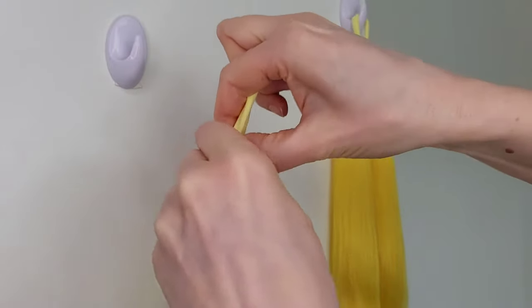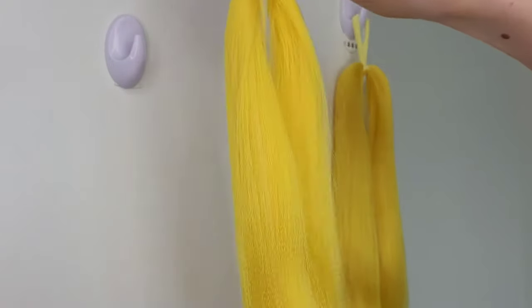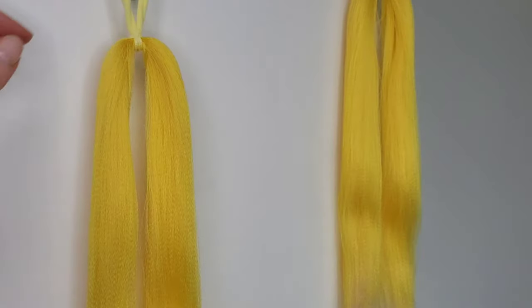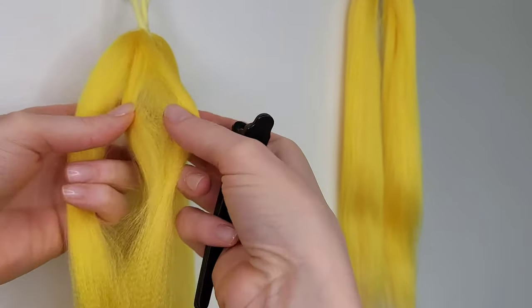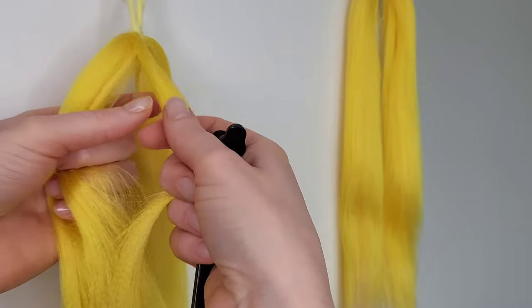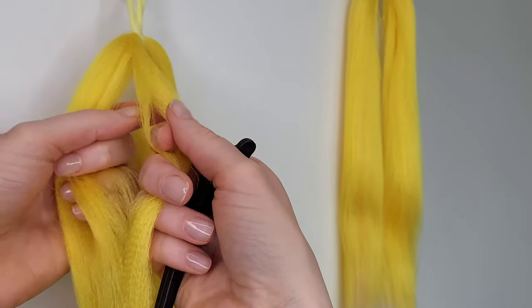Now I have the hair secured and I'm separating one half into one small section which will be later wrapped around here, and there'll be another one which has to be a little bit bigger as it will be made into bobbles.